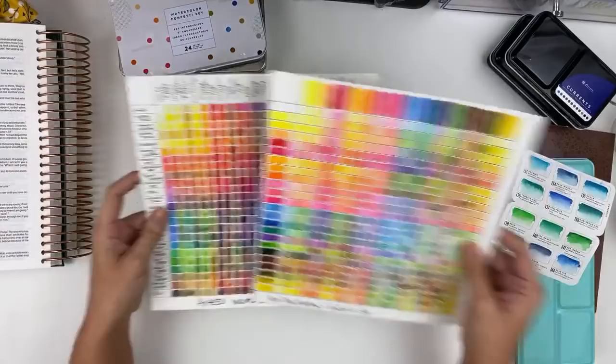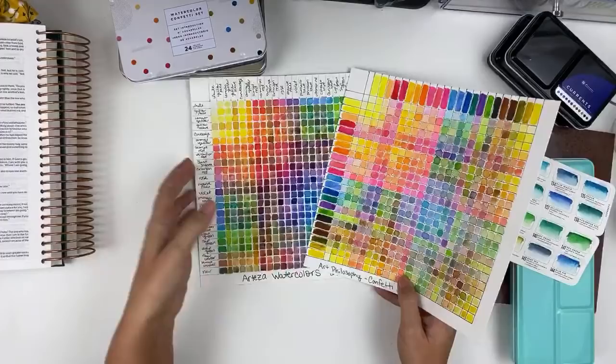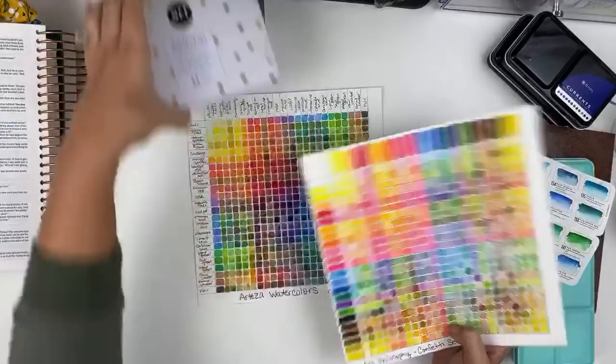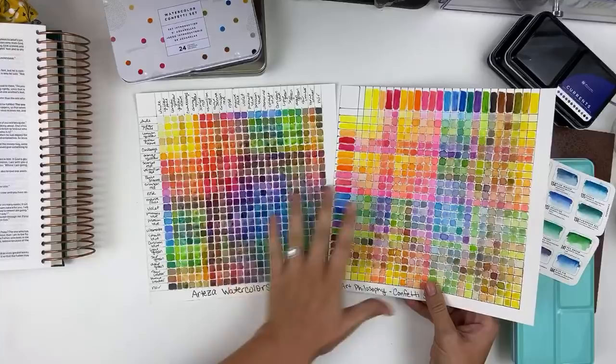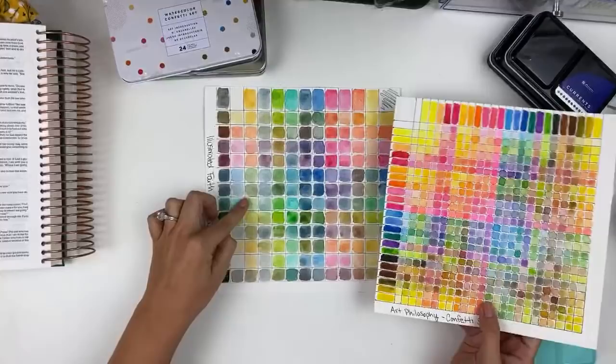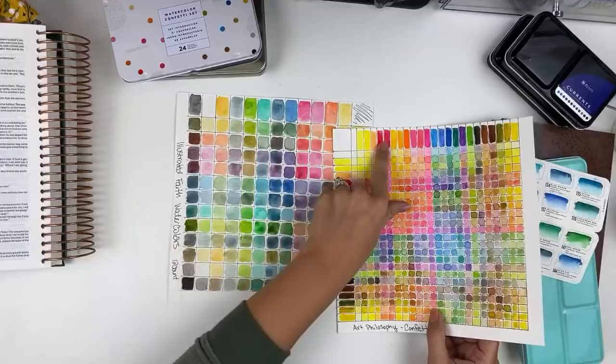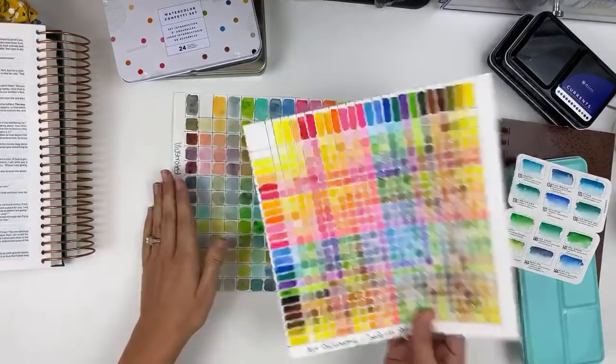You can get some earthier tones — those are the ones I like. I wanted to show you in comparison to some other watercolors — these are the Arteza tube watercolors. I do think I have a review for these; they're really inexpensive and come in tubes instead of pans. This gives you a good look at just the differences in quality. You can see these are just a little bit more neon and bright, where these are a little bit more toned down. These are the Illustrated Faith watercolors that come in little tins from DaySpring — a little bit more muted, even the brights aren't nearly as bright and opaque as the Confetti set.